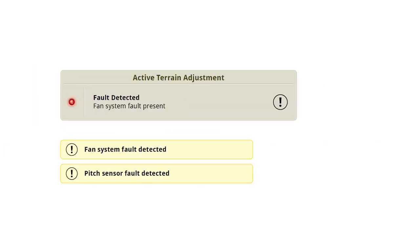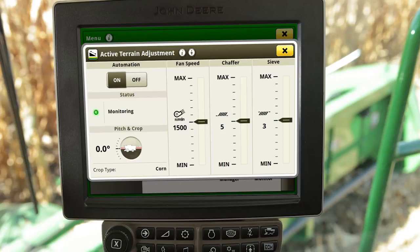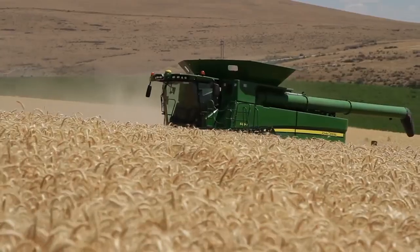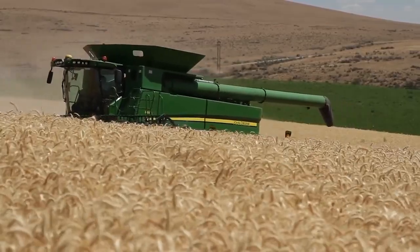Fault Detected informs the operator that the system requires attention to correct an issue. The machine's current pitch, as well as the selected crop type, can be identified in the lower left corner of the Active Terrain Adjustment application. As the machine travels uphill or downhill, that change will be shown and displayed in degrees.